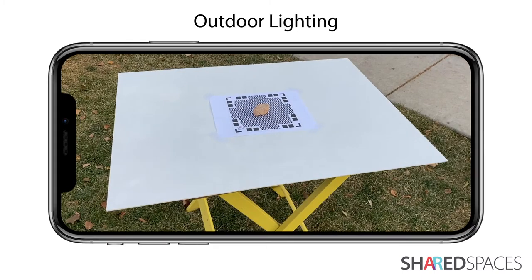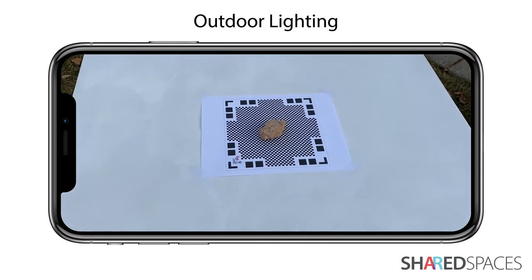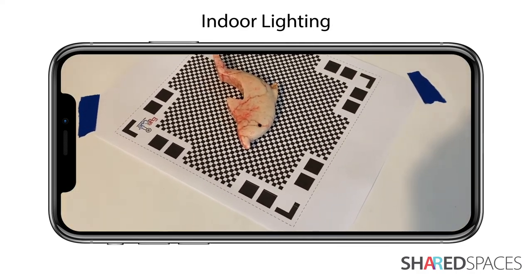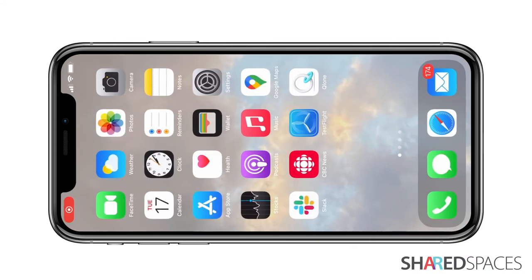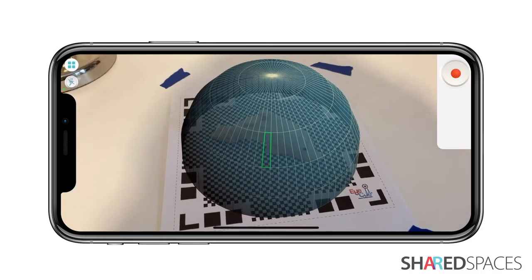Find a location with even lighting. When weather permits, outdoor lighting on a cloudy, overcast day is most ideal for scanning. Overhead indoor lighting is fine as long as the lighting casts minimal shadow. Also make sure to use the Flash feature built into Clone when scanning indoors.